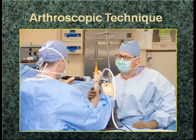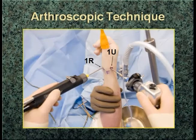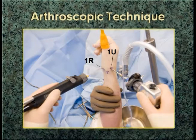Here you can see the basic setup. You need help in the OR with you. It's only thumb traction — viewing from the 1U and then eventually switching to the 1R. The 1U hugs the first compartment, and the 1R, as Dr. Chow described, is just radial to the FCR tendon, which tends to put you further away from branches of the artery and branches of the nerve.